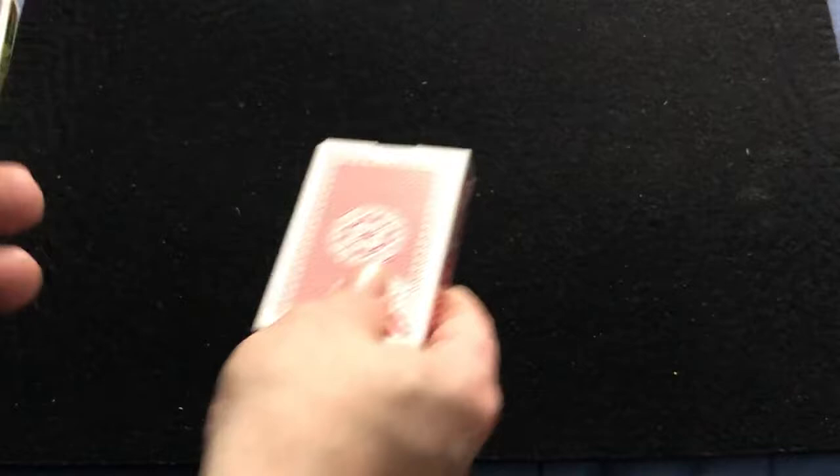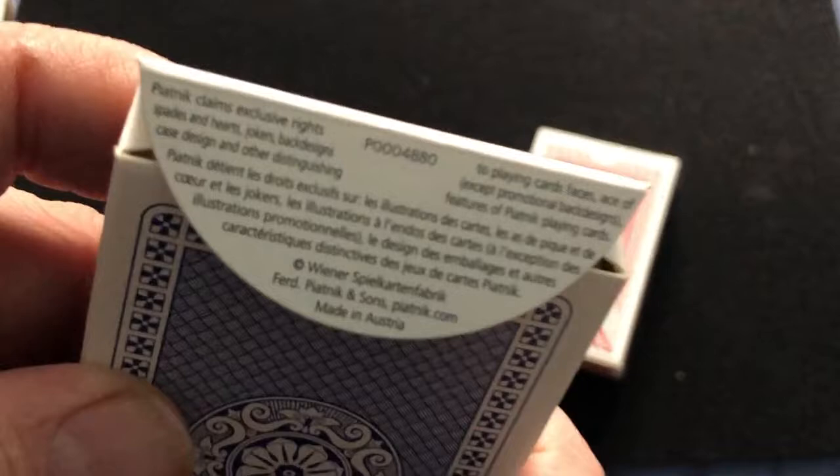A whole bunch of stuff — trademark stuff on the flap. They've made full use of that there.